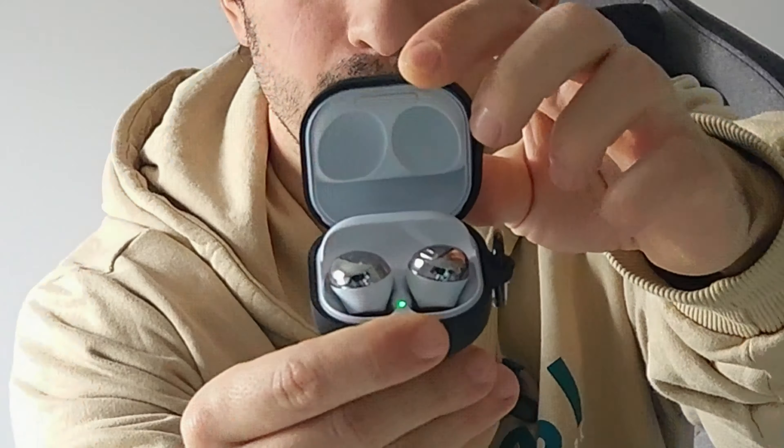Hello everyone, my name is Wilson, and today I bring the old but gold Galaxy Buds Pro. I know the Buds 2 have already been released, but these ones are still a nice rival. Let's check it.